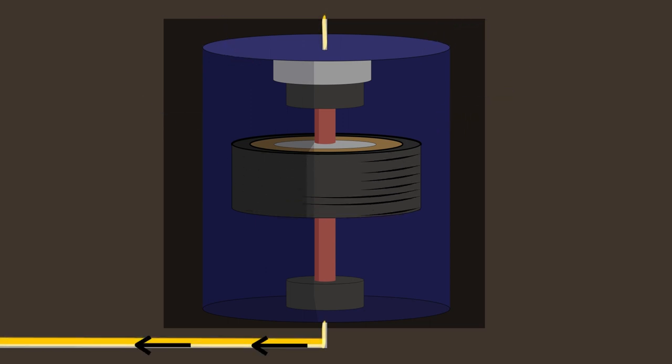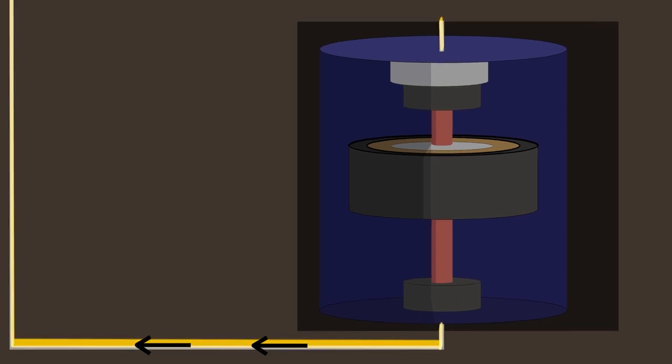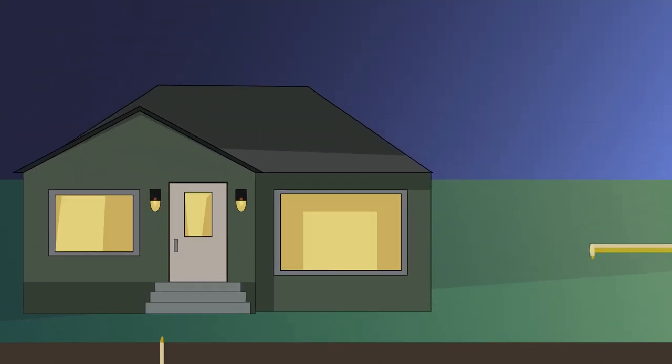When electricity is needed again, the same motor is used as a generator to produce electricity that we can use when the sun is not shining. Isn't that amazing? Using spinning to store electricity.